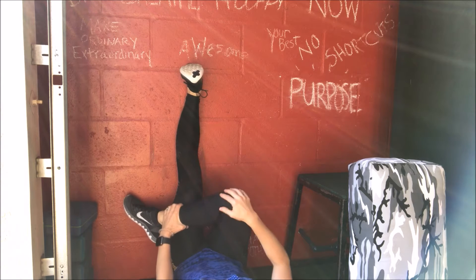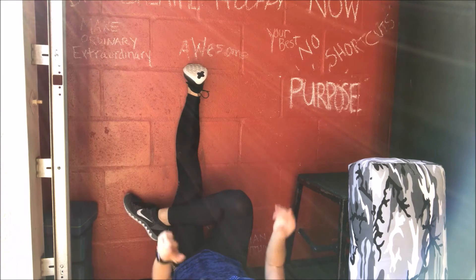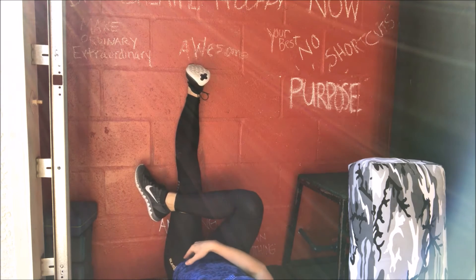I don't want you to have any knee pain. If you start to feel any knee pain, then this is not an exercise for you. Also, as I start to cross here, if I lift my butt up, then you're not doing it right. You've got to keep your butt down.